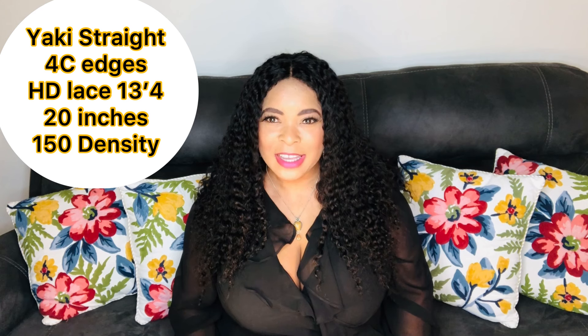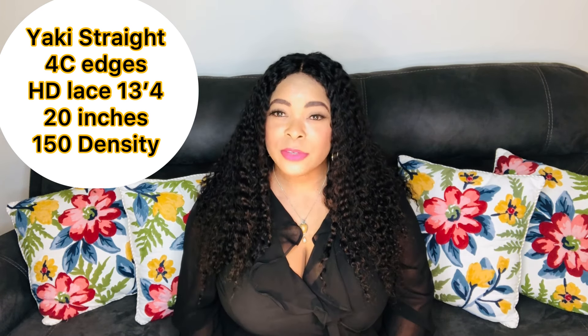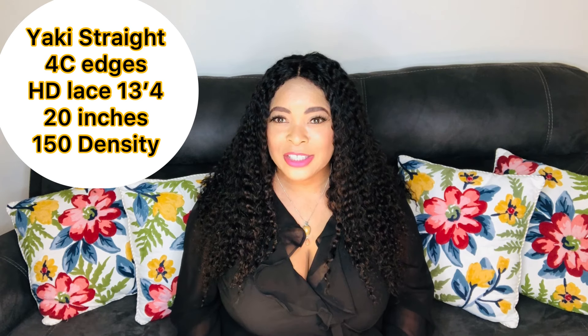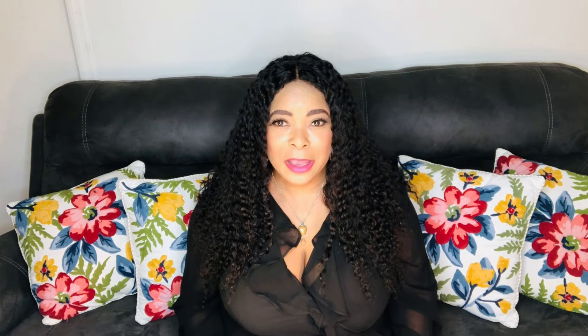I'm going to be reviewing a lace wig from Love Me Hair. I got this lovely Yaki Straight HD Lace Wig. This wig has the 4C edges. In this video I'm going to show you how to make the edges look even much more natural. It's a great idea that they came up with but it's really not perfected — I'll show you how to get it just right.